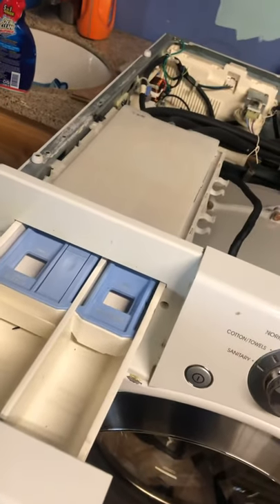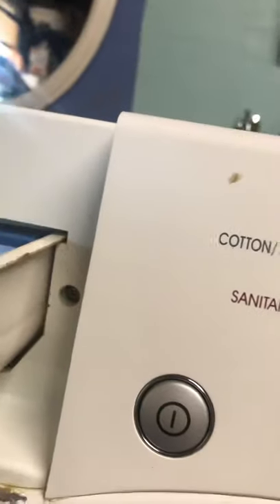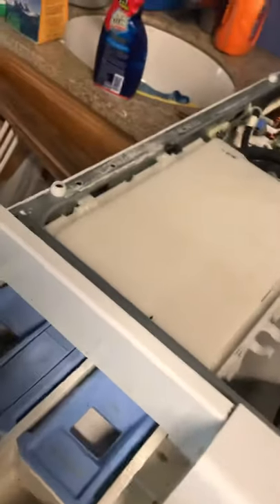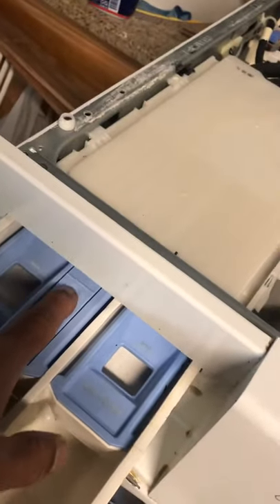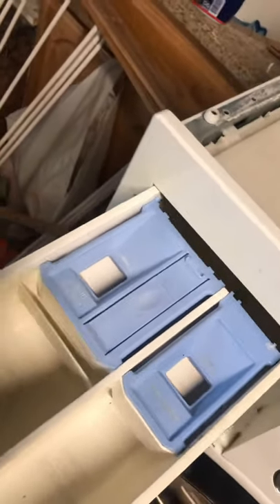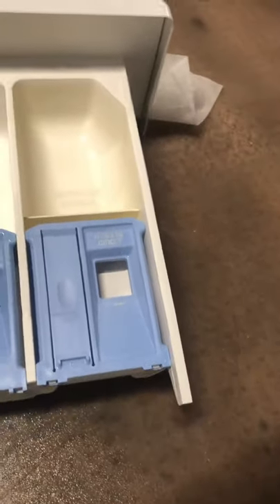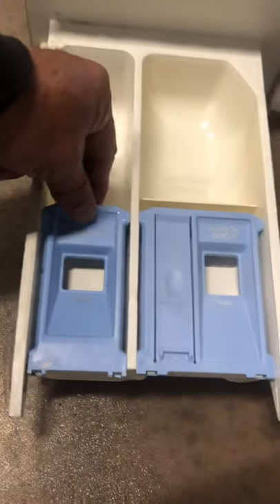You could also take this whole box off entirely. As you can see, there are a couple of screws right there and on the other side. What I did was push this little lever here and the whole thing just comes out.